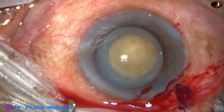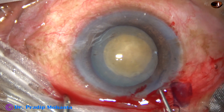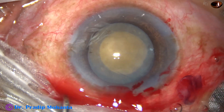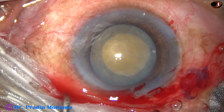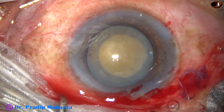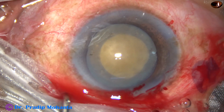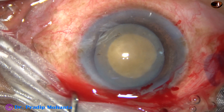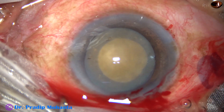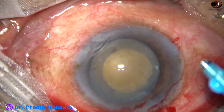With this size of rhexis, if CTR is required, it will be easy to apply. Some more visco is injected into the anterior chamber, and then the tip of the phaco handpiece is being introduced into the anterior chamber.